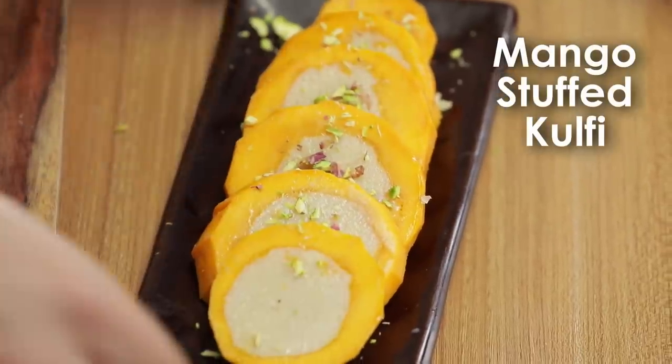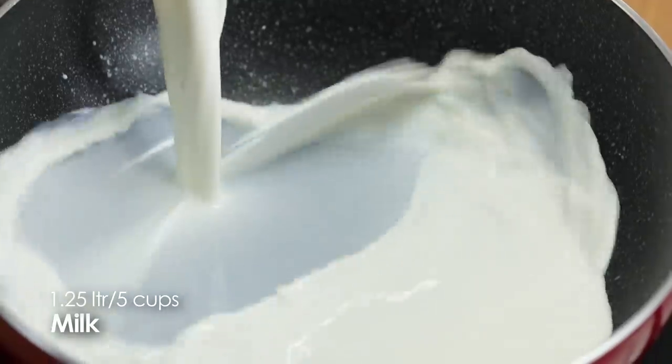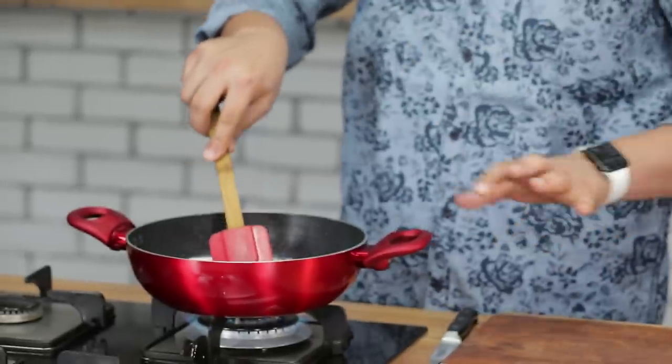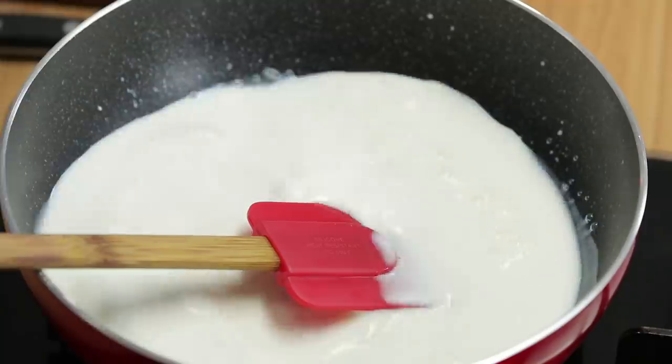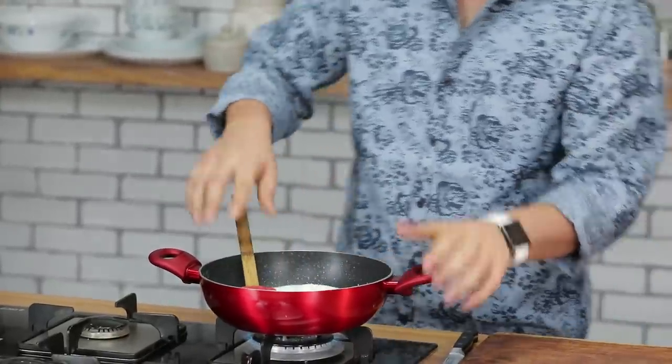Next recipe: stuffed mango kulfi. Stuffed mango kulfi ke liye sabse pehle hume kulfi ka mixture tiyar karna hai. Uske liye hume chahiye full cream milk, jisse hum boil karenge. Isse hume slowly, aram se, itminan se pakaana hai jabtuk ke ye one third tak reduce ho jaata hai. Jabtuk ke ye reduce ho raha hai, hum apne mangoes ko tiyaar kar lete hain.